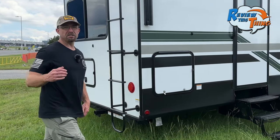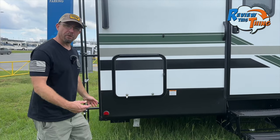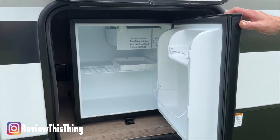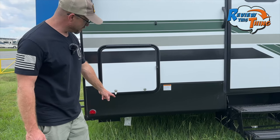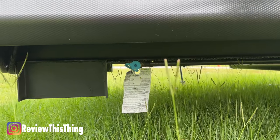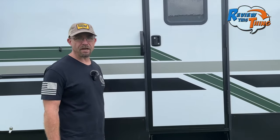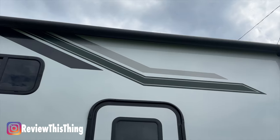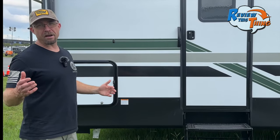Before we head inside, let's take a look at the entrance side of the 360 LF. The first cool feature here is that this RV has an outside refrigerator, so you don't have to go inside every time you want a drink. Underneath the refrigerator is a propane hookup so you can hook up a grill or a blackstone. It also has a secondary entrance, and just above this door, you'll notice one of the two power awnings — really nice if you're out here cooking, keeping you covered from the elements.